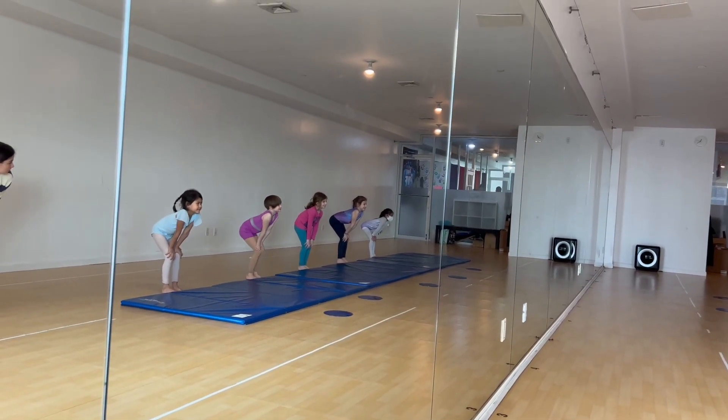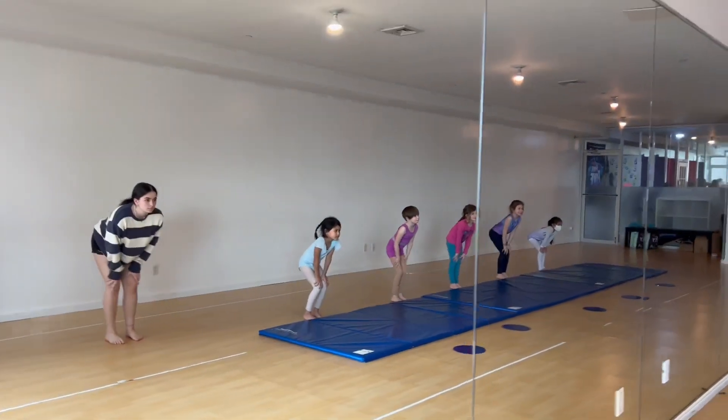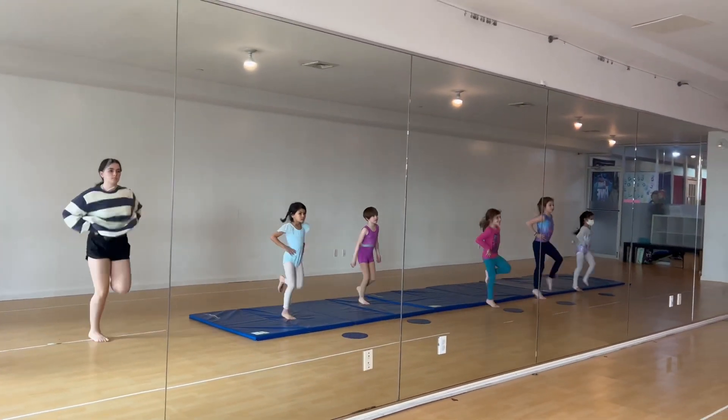Smiles, bounce, bounce, bounce, six, seven, eight, run, flick runs with pointed feet.